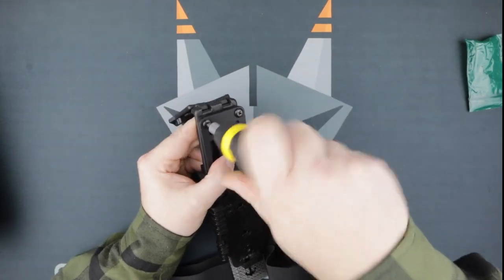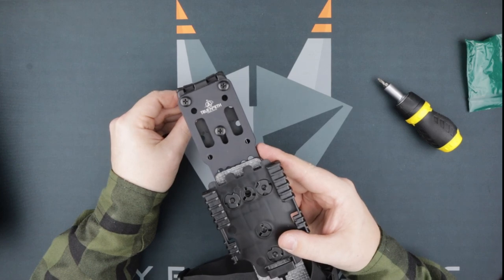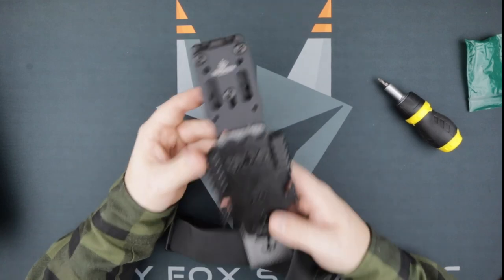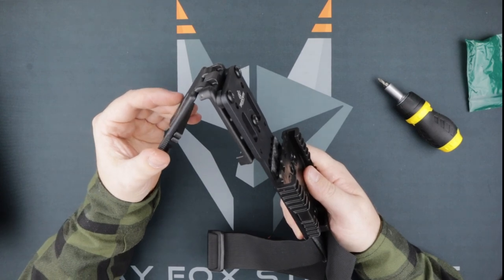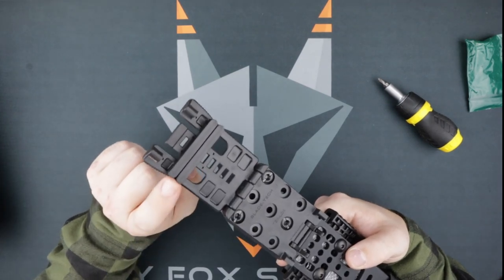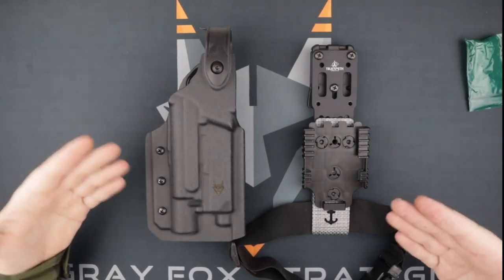If you know that the Tech Lock is the attachment method you want to use, go ahead and put some thread locker on the threads right now. Now that your Tech Lock is on, attaching this unit to your belt is going to be super quick and easy. If you have multiple belts and want to swap from belt to belt, this is the most convenient attachment for you. Be sure to use the spacers inside the Tech Lock and fit them to your belt to prevent any slop while drawing your sidearm.